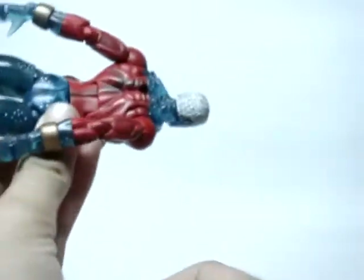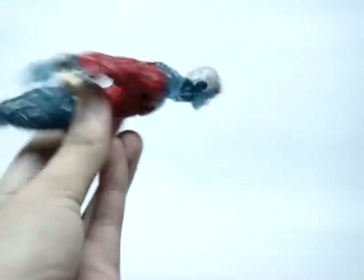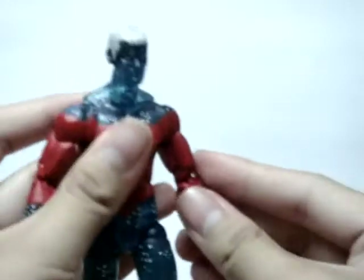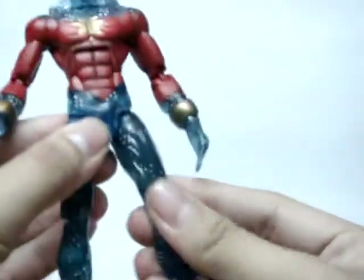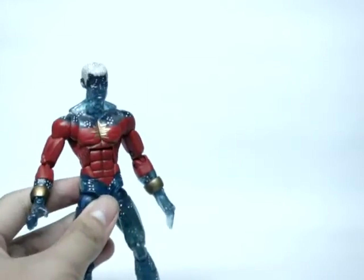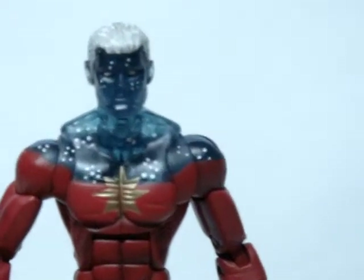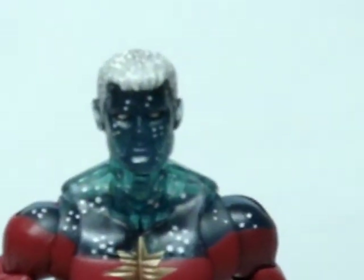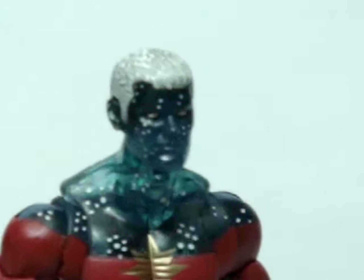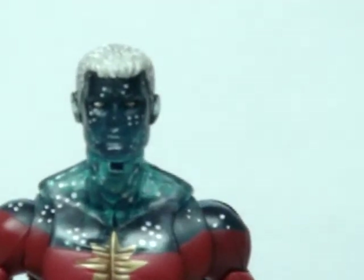Very very cool figure, as you can see. I do have him posed like this on my display — I have him hanging on the wall. Nice transparent plastic on him. Let's just zoom in on his head and admire the head mold. See that head mold? Very very nice head mold, as you can see. Of course, the white star detailing again.